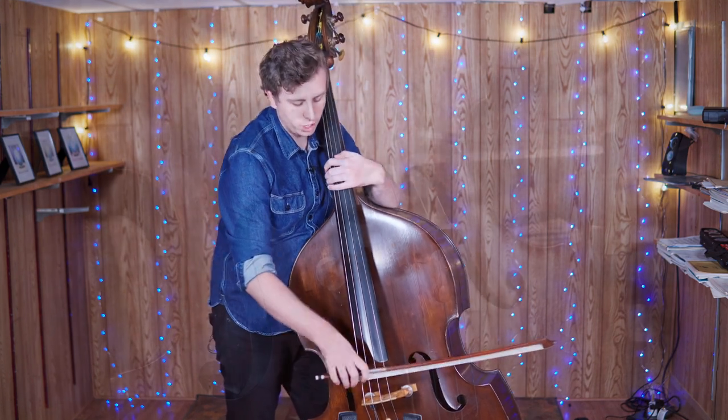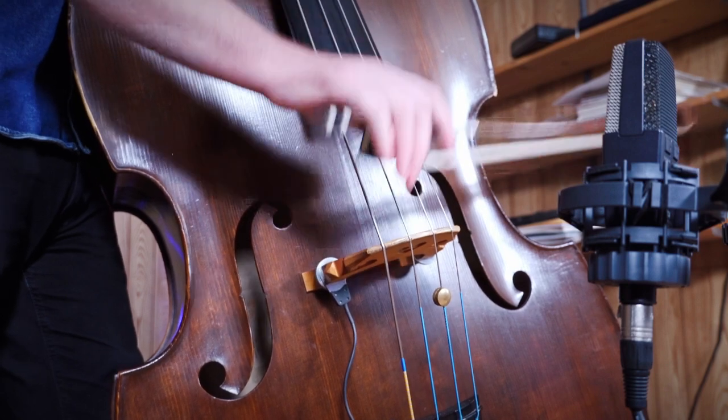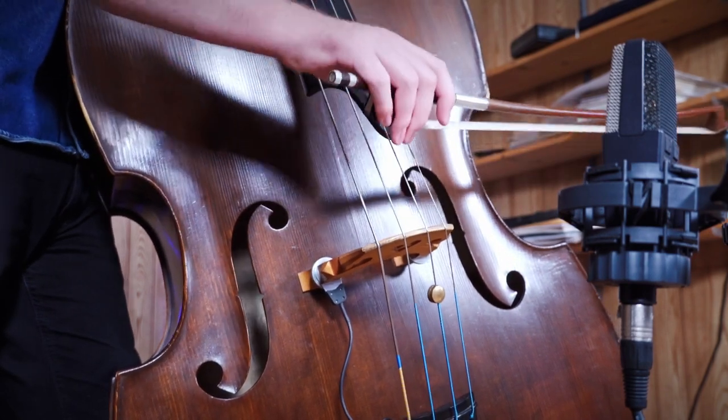Let's try and get that in a rhythm. We're going to go: one, two, three, one. And again: one, two, three, one.